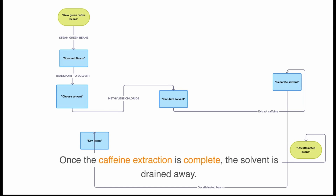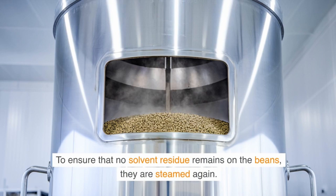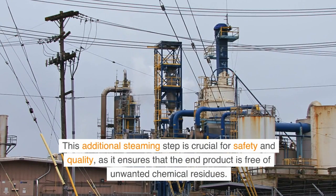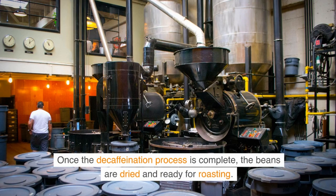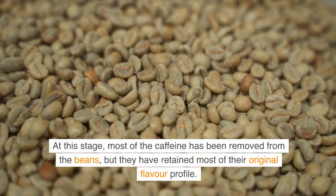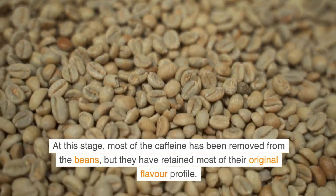Once the caffeine extraction is complete, the solvent is drained away. To ensure that no solvent residue remains on the beans, they are steamed again. This additional steaming step is crucial for safety and quality, as it ensures that the end product is free of unwanted chemical residues. Once the decaffeination process is complete, the beans are dried and ready for roasting. At this stage, most of the caffeine has been removed from the beans, but they have retained most of their original flavor profile.